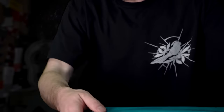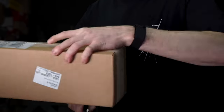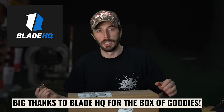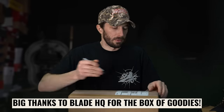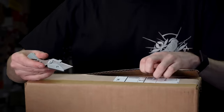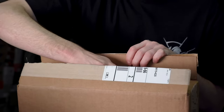Before we unbox the boots, we also just got a box of knives from Blade HQ in the mail. We'll do a full unboxing of those in another video, but I'm going to randomly pull one out now using my usual unboxing knife, the little Gerber I usually have on my hip.